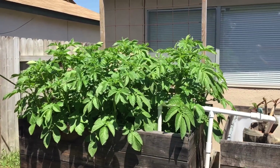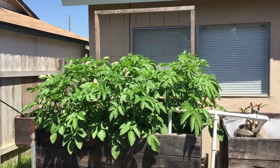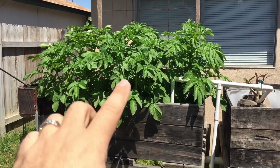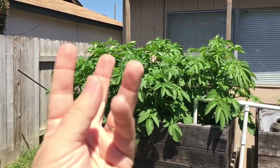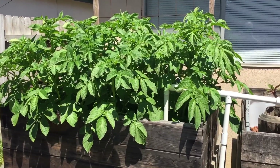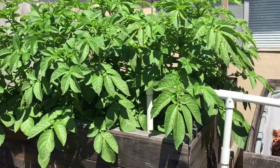With that said, right off the bat their growth has just been really good. They're nice and tall now, and I would like to see them a little more bushy, but I think it's because they're really starting to take off upwards so they're not really bushing out too much. We'll see.